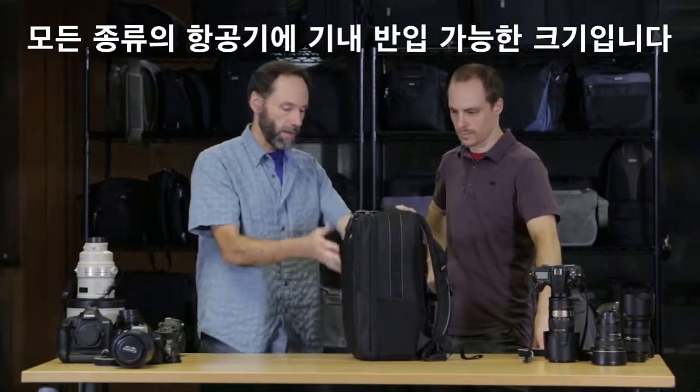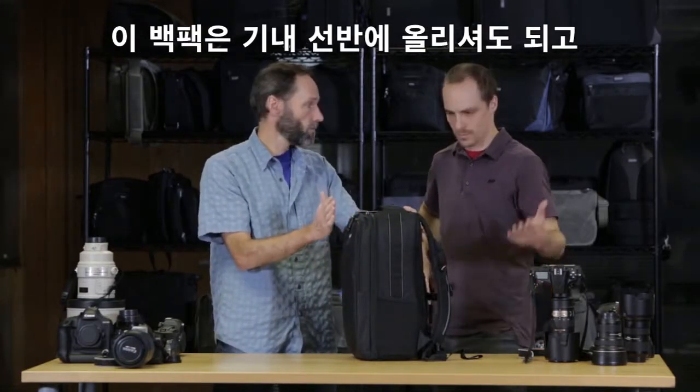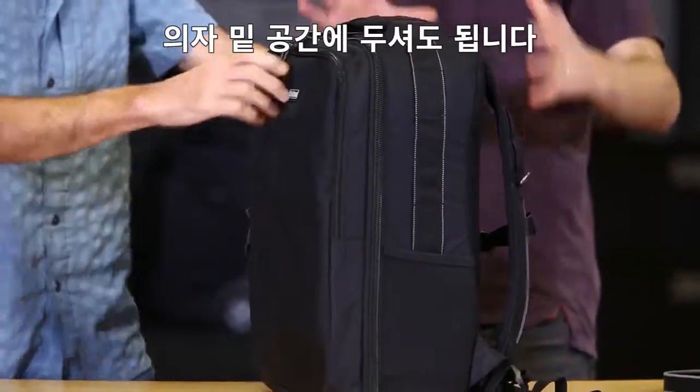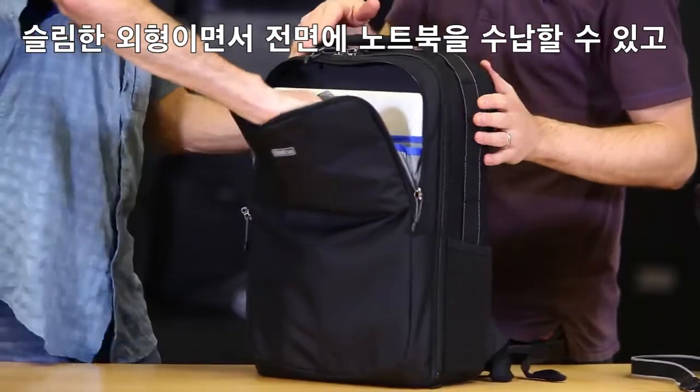In the front pocket we have the laptop, so if it needs to get even smaller, if you take your laptop out of the front you get even more space. Even though it's a compact size it can still fit a whole ton of gear. We'll jump into the inside a little later on.